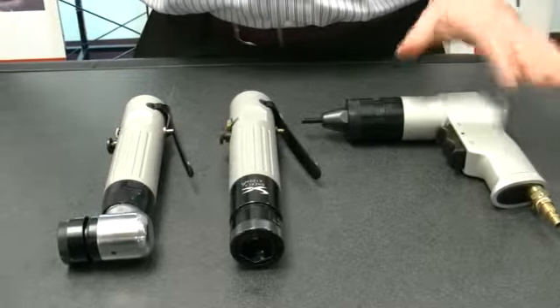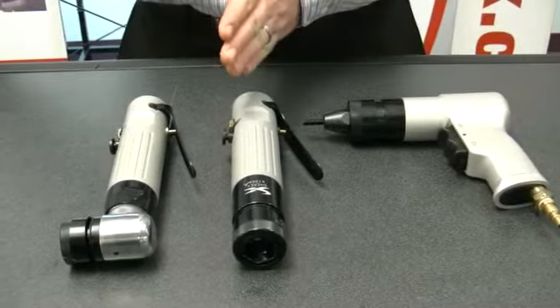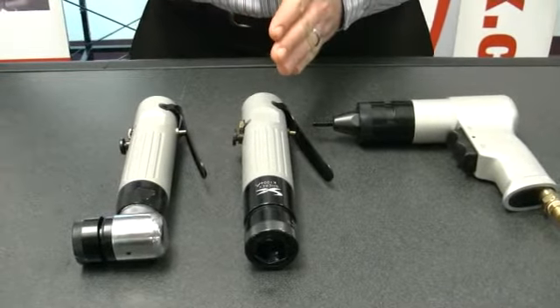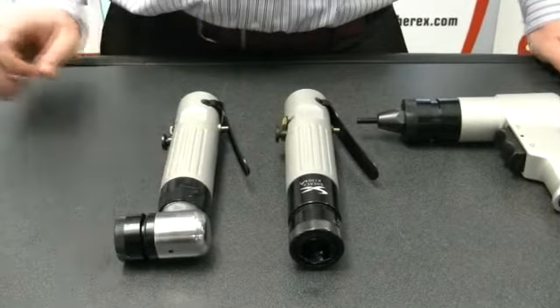The SSG tools come in the 800 series, which is the pistol style, and the 900 series, which is the inline version of the tool, and then also the inline version with the right angle nose piece.